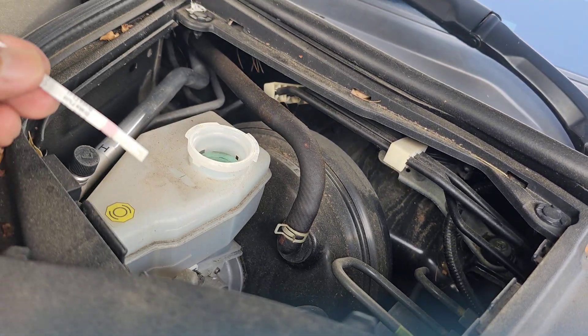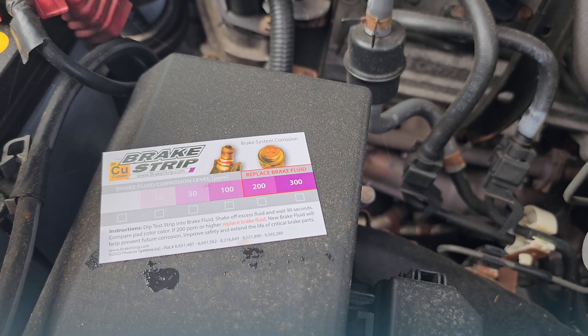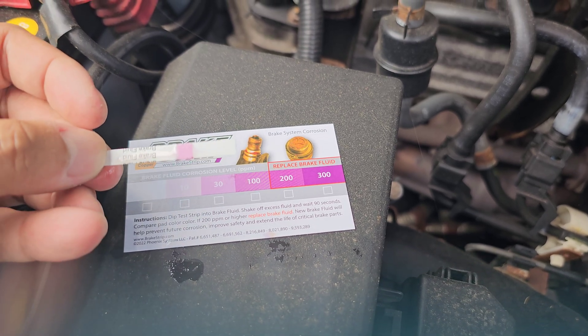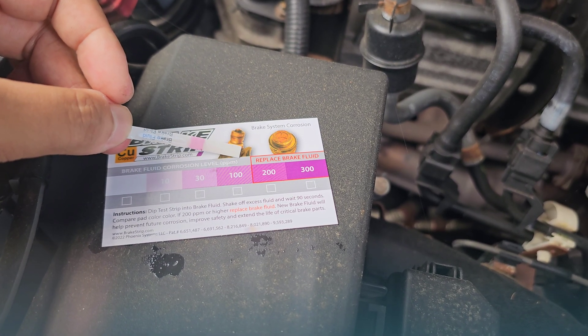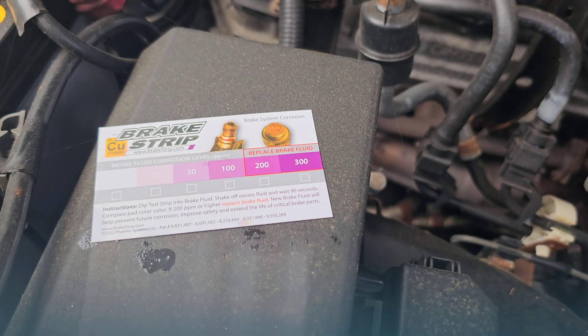Now at the Q50, let's check the brake fluid. Take the strip out after 90 seconds and compare the results. Yikes — it looks like a 30 ppm corrosion level on the Q50, so it's nearing fluid replacement.